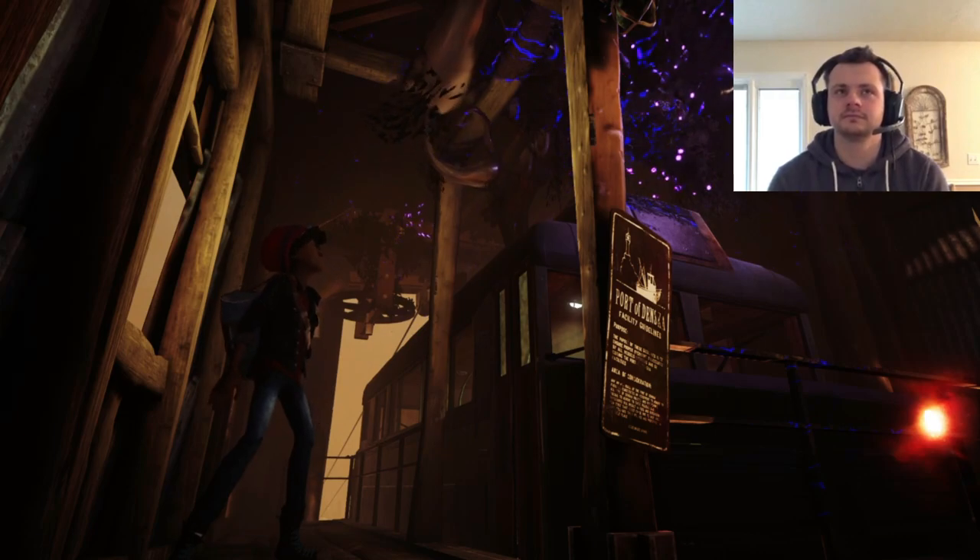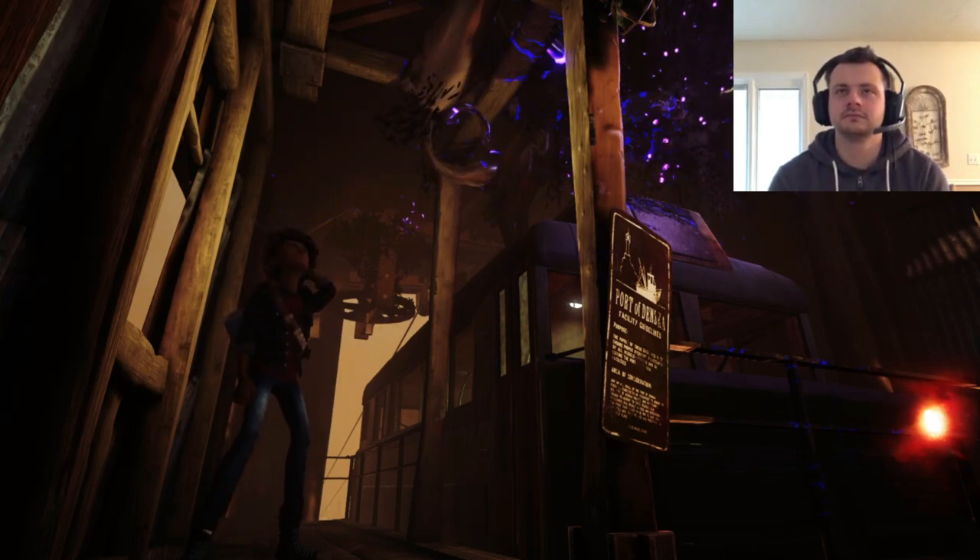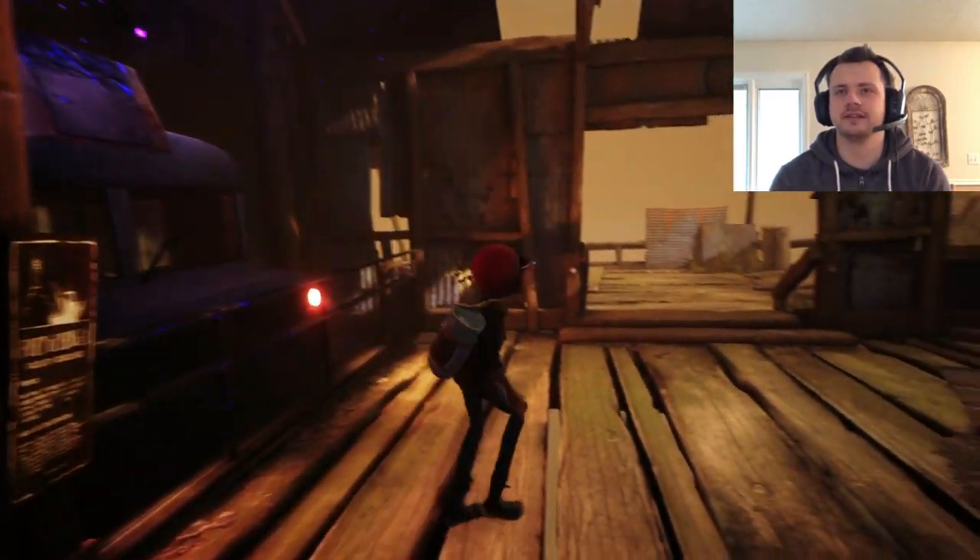Whatever it is, it's coming up the tram's gears. Looks like I'm stuck here. The camera angles are gonna be like this then, are they?